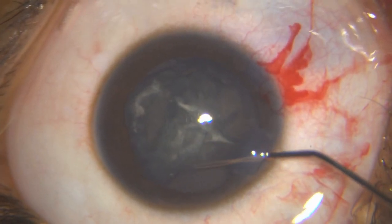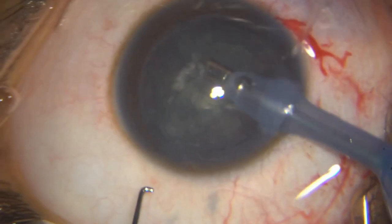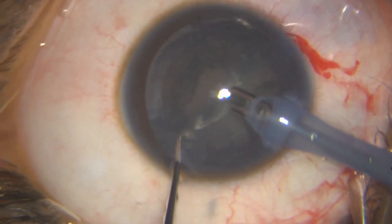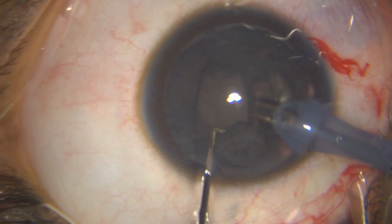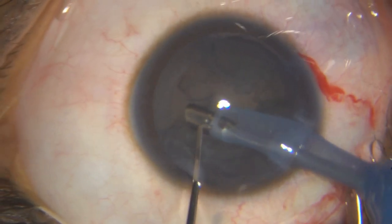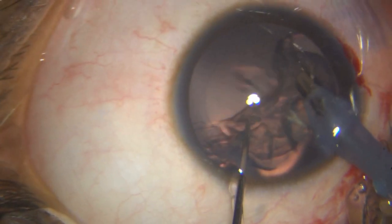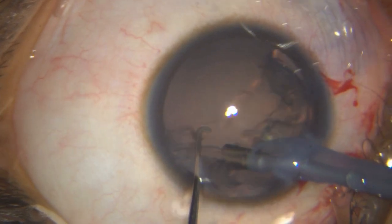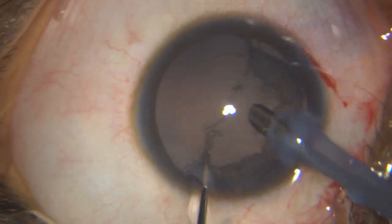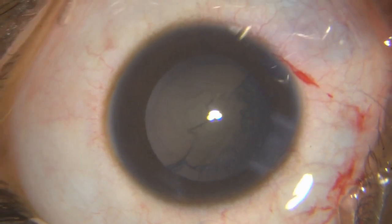Make sure you don't have a blowout of the posterior capsule, which is frankly speaking not possible. I go in with aspiration parameters and I am removing the nucleus, epinucleus, and some of the cortex, making sure I maintain all safety. For the superior part, I think it is safer to do it with the bimanual technique, and that's what I have done.